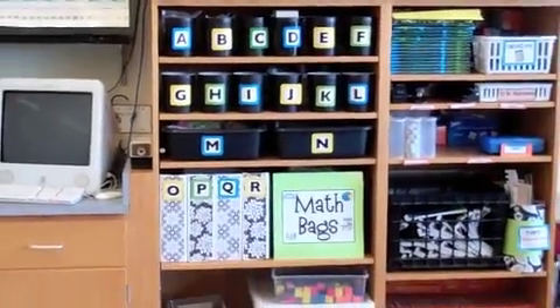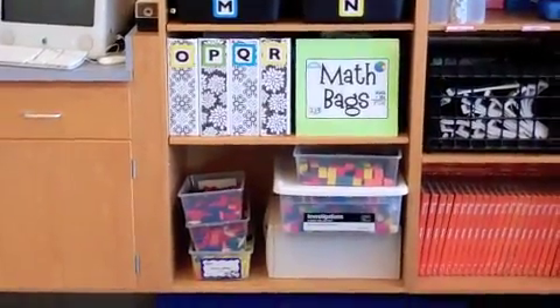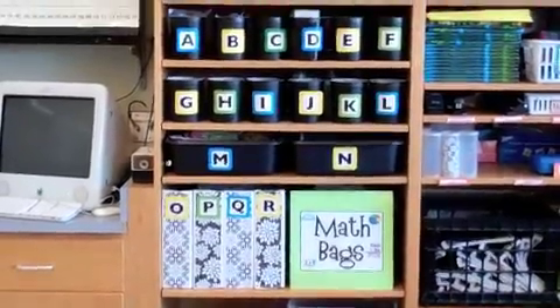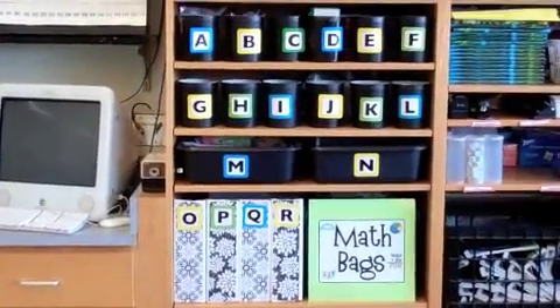I actually have most of my supplies in the closet and I put them out on a rotating basis depending on which unit we're working on. Down below I do have some pattern blocks and interlocking cubes and things that the kids tend to enjoy using as a choice or a recess activity, so I leave those out so they're accessible.